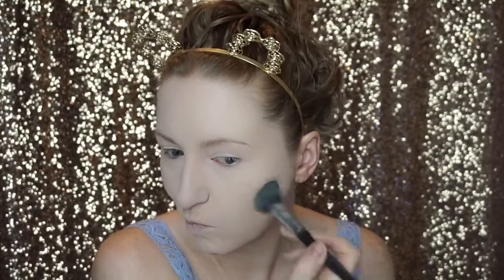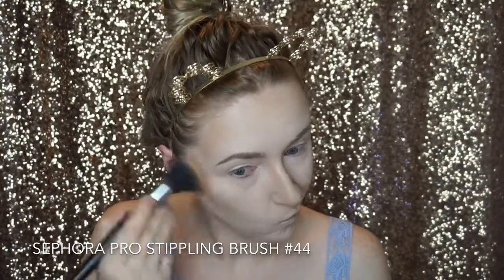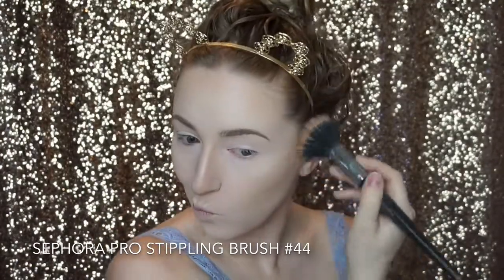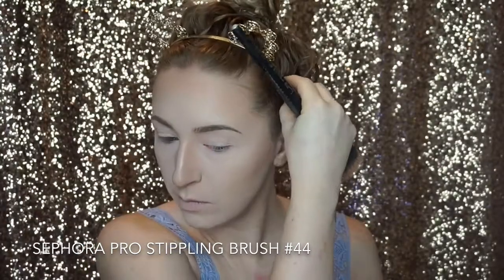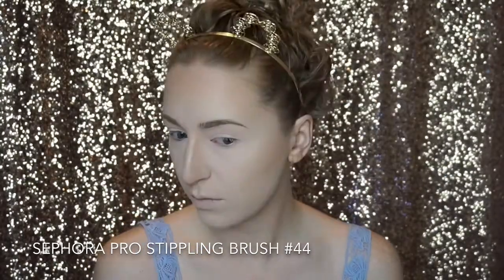To put a little life back into my skin, I'm going in with the Hula Light bronzer by Benefit. I mentioned in my last video that I love this bronzer. I have a hard time finding the perfect bronzer because a lot of them look too orange on fair skin, but this one has just the perfect amount of warmth for pale skin — I fell in love with it.